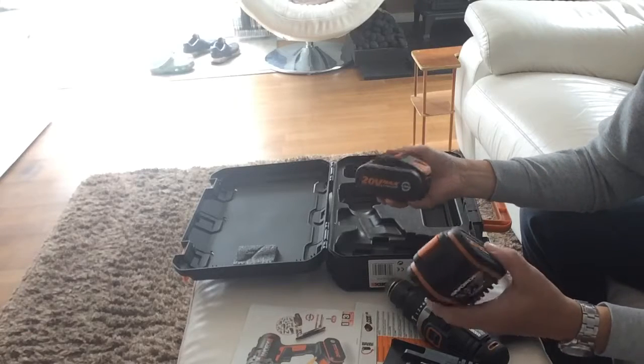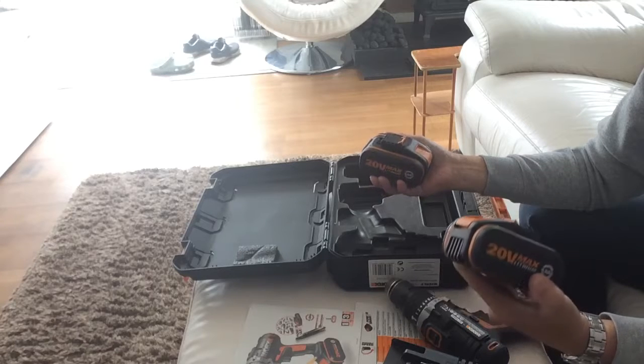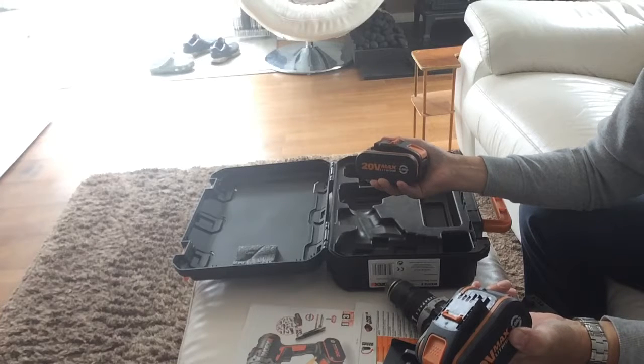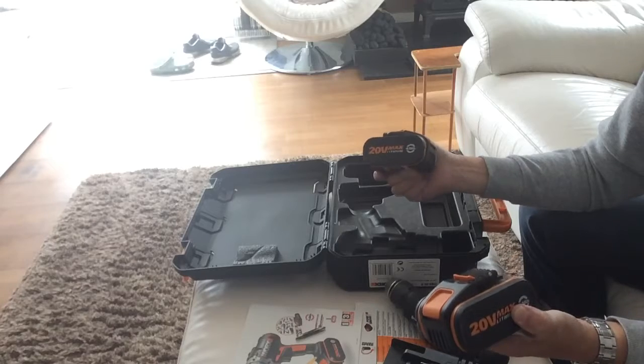The batteries are lithium, 20 volt, and four amp-hour. Charging takes approximately one and a half to two hours. I follow the instructions to make sure the batteries stay in good health.